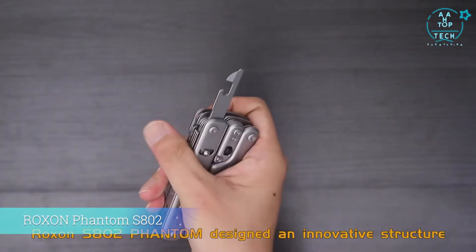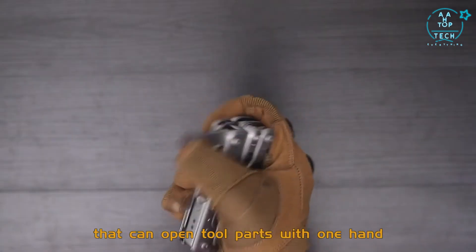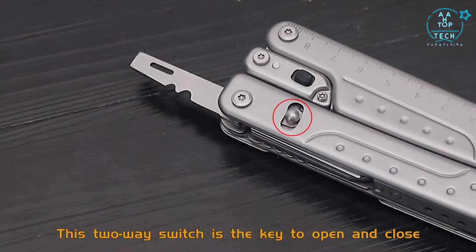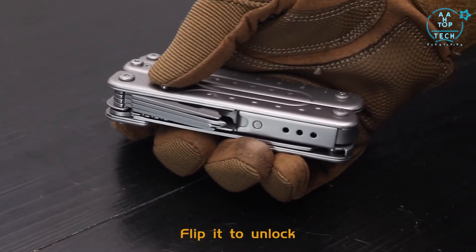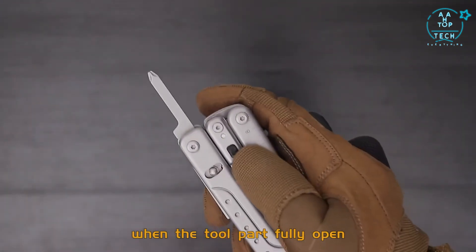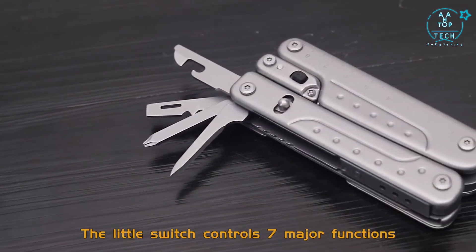The Roxxon SAO2 Phantom features an innovative structure that can open two parts with one hand — even wearing a thick glove is convenient. This two-way switch is the key to open and close; flip it to unlock. The switch will completely lock when the two parts fully open, ensuring safety and stability for operation. The little switch controls seven major functions.